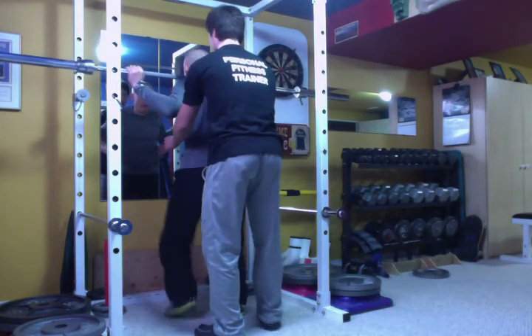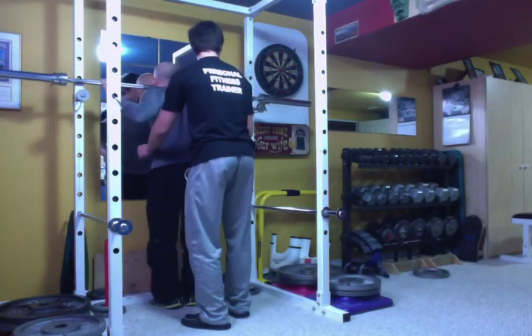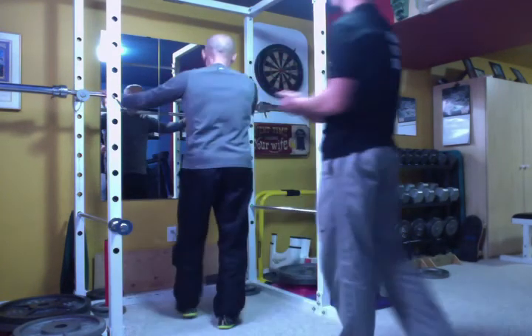Alright, let's walk it in now. Well done Blake, good form. Thank you.